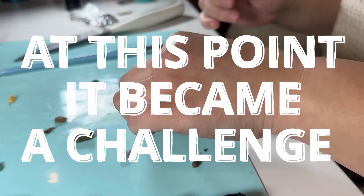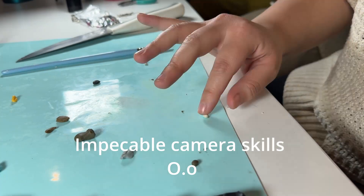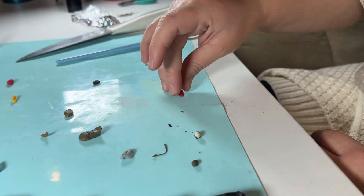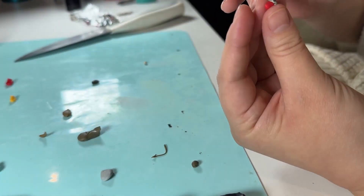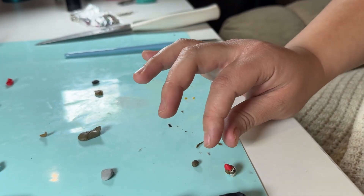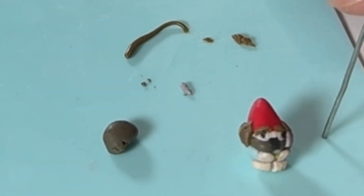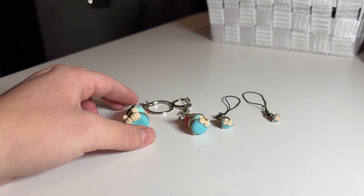At that point it just became a challenge — after doing that one I decided to see if I could do an even smaller one with the last little bit of polymer clay. So I did the smallest Hecuba you've ever seen and he turned out so derpy and cute. It's so tiny that the camera was having trouble focusing.